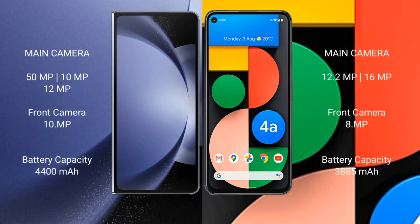The Samsung Galaxy Z Fold 6 features a triple rear camera setup: 50MP plus 10MP plus 12MP, and a 10MP front camera. The Google Pixel 4a features a dual camera setup: 12.2MP rear and 16MP, with an 8MP front camera.